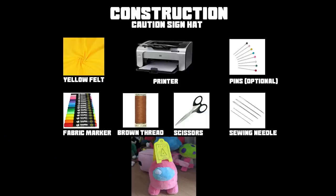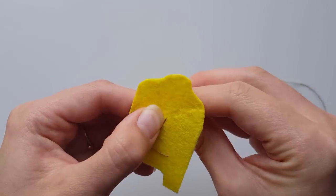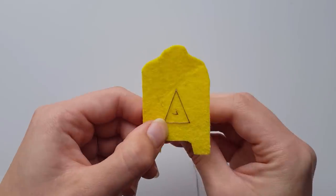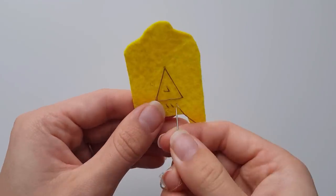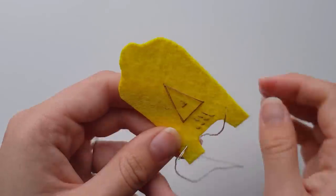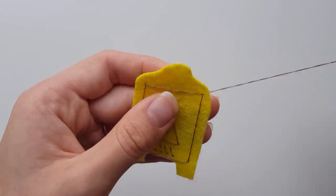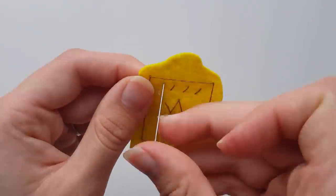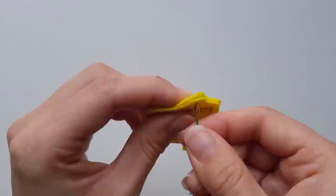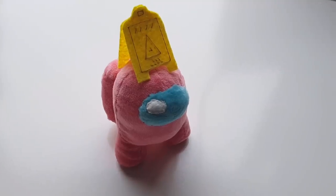Here's a list of everything you need to make the caution sign hat. Take one side of the sign pieces and use your brown thread to begin embroidering — I used the picture on the Among Us wiki for reference. I started by sewing a slightly elongated triangle then the small dashes in the centre, then I sewed in the writing using dashes all in the same direction if the writing looks to be symbols. And lastly I did the surrounding rectangle border and ended my stitch on the messy side. Taking the brown thread again and placing the other sign piece so it aligns with the first side, sew a square at the top so it shows on both sides and join these pieces together. And that is how you make a caution sign hat.